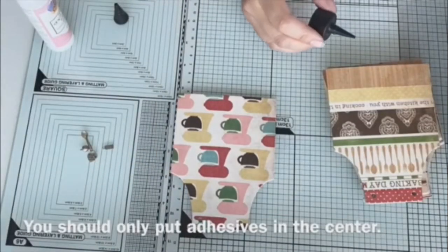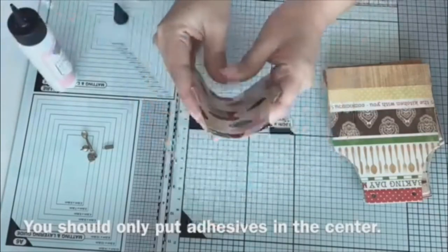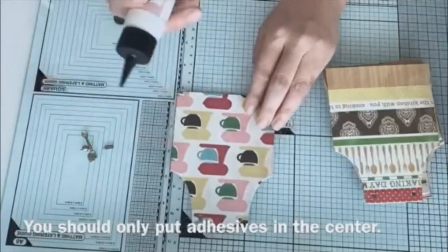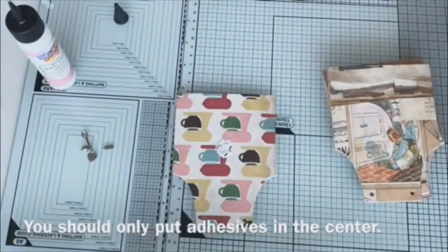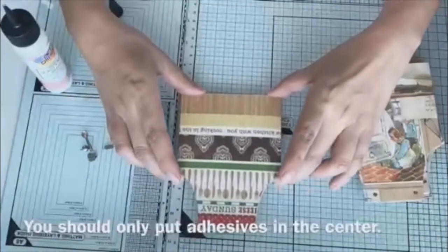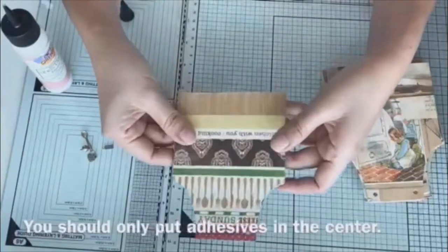I am now assembling my accordion pockets. I'm just putting my adhesive in the middle and then sticking them together.